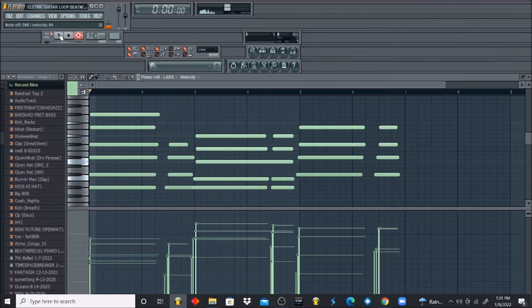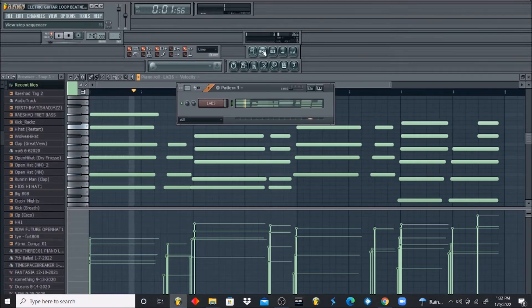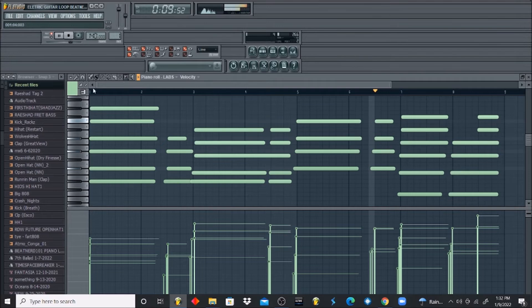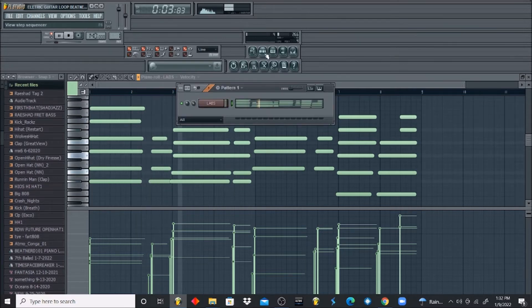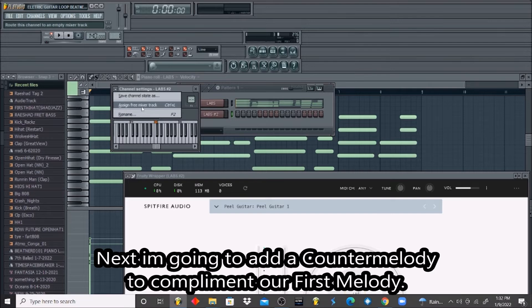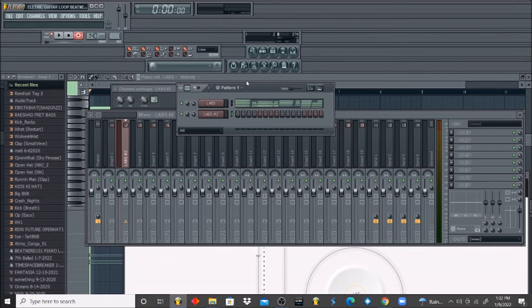So let's see what we got so far — going all the way to the ninth measure. And there we go. Very simple, but it follows a decent rhythm.